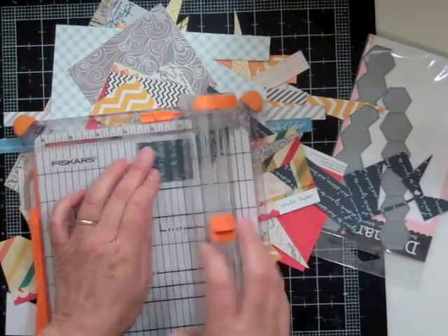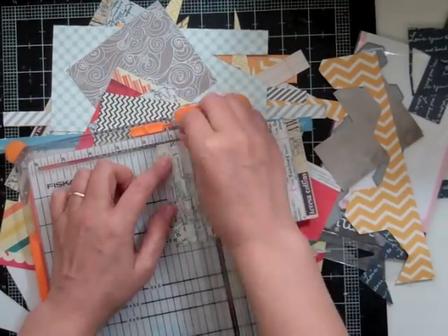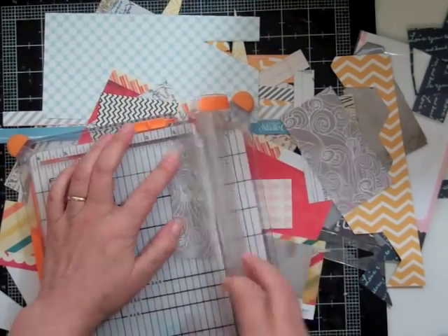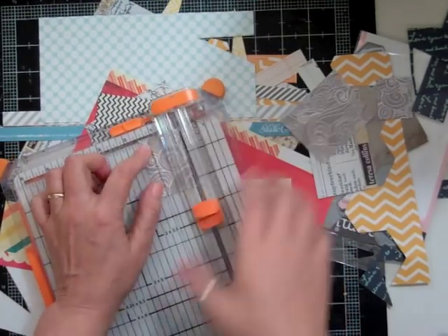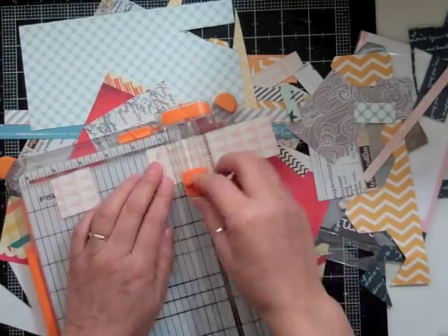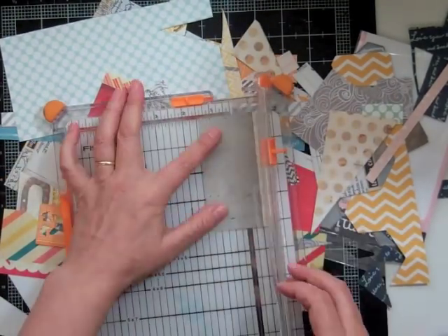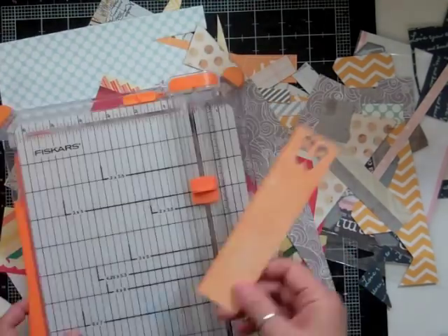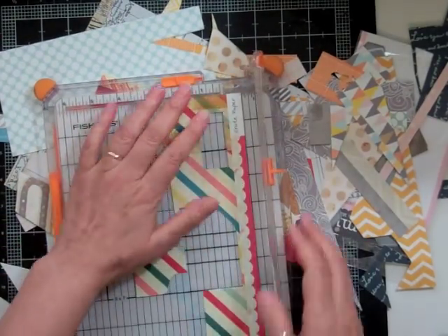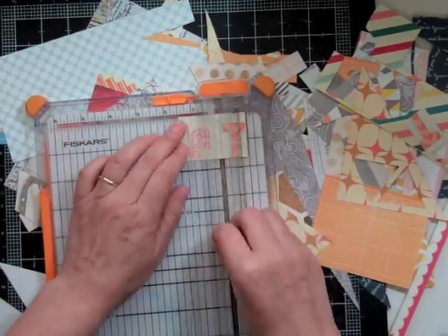Hi everyone, it's Nicole and I'm doing my last layout using the Planetarium kit, and this time it is for real. As you can see, I am down to my scraps. I'm cutting down these papers to about one and a half by one and a half, but some of the papers were so small that I had to cut them one and a quarter by one and a half, which I still managed. Basically I'm going through all my scraps trying to get what I needed.